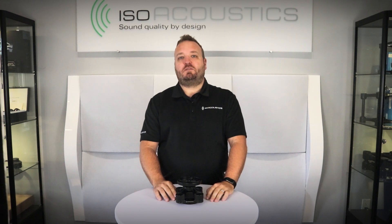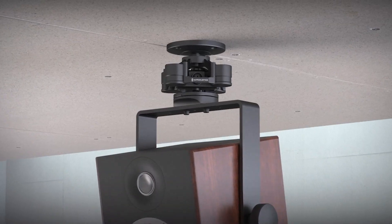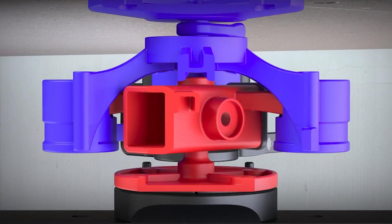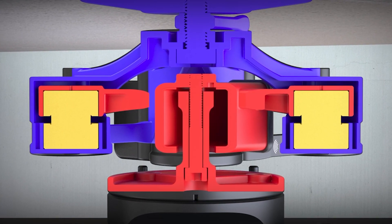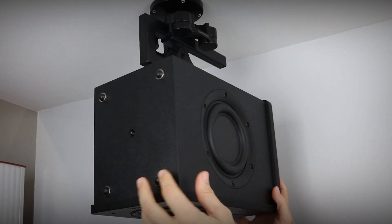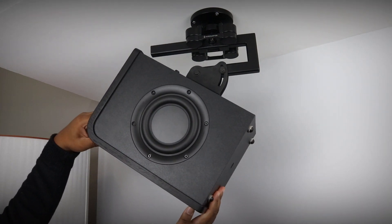Hello, my name is Paul Morrison from ISO Acoustics. Today we'll be looking at the V120 Isolation Mount. The V120 is a ceiling and wall mount designed for studio monitors that weigh up to 40 pounds. It features a unique low-profile isolation module that offers the acoustic isolation performance that ISO Acoustics award-winning products have been known for, and it provides 360 degrees of horizontal rotation as well as 90 degrees of vertical tilt adjustment.